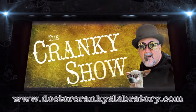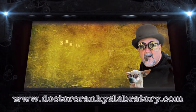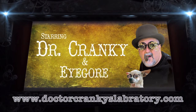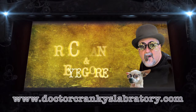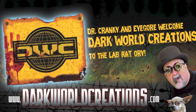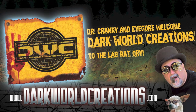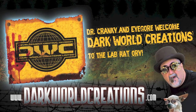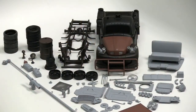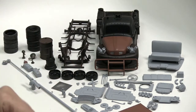Cranky Time. Hey everybody, Dr. Cranky in the laboratory. As you can see, we've got the whole shebang primed.